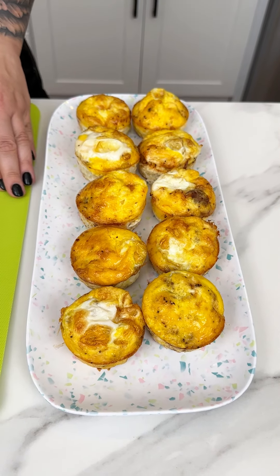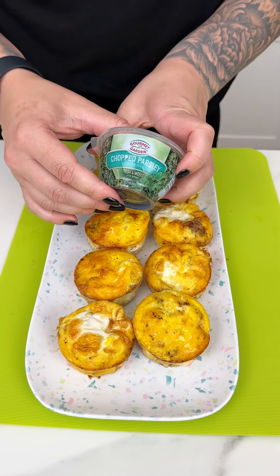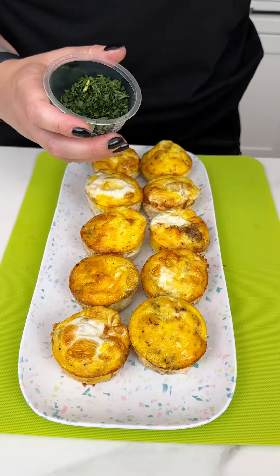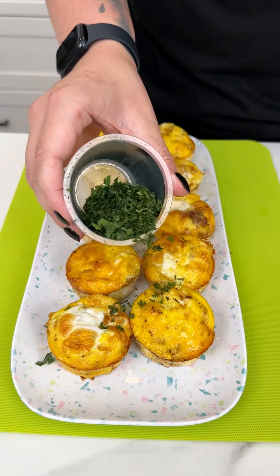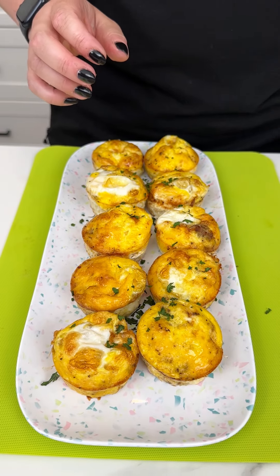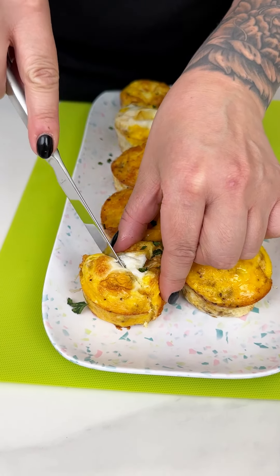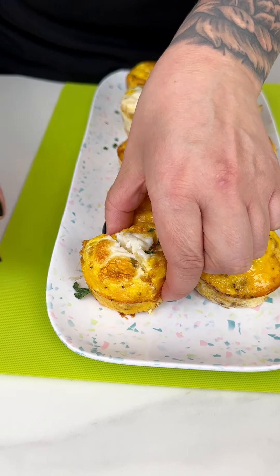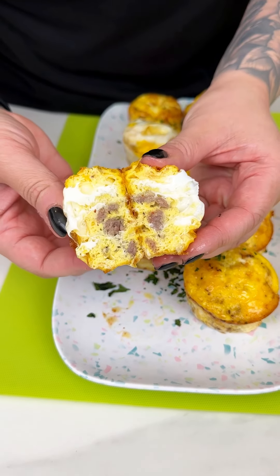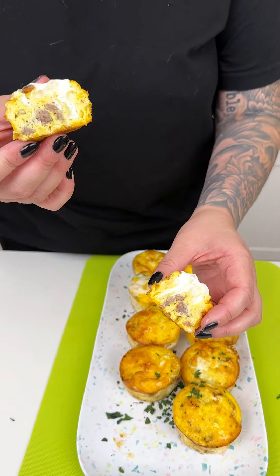I love fresh parsley, so I'm popping a little bit on top — and now they're ready to serve. Let me cut one open with a dinner knife so we can see what's going on inside. Look at that sausage, and the egg is perfectly cooked with a nice cheesy crust. Just absolutely delicious — you have to try this!